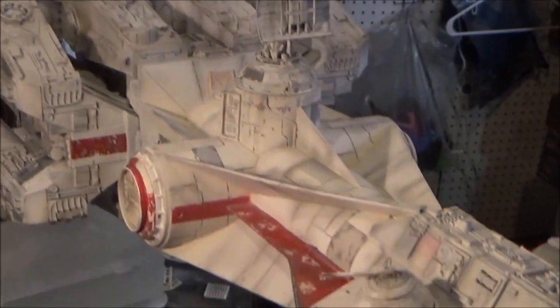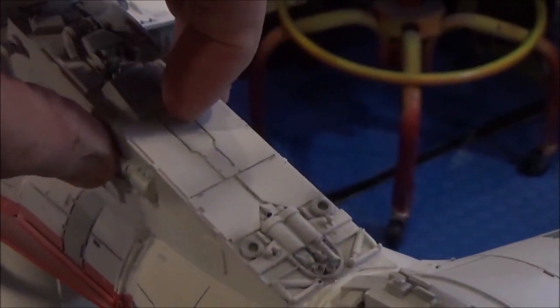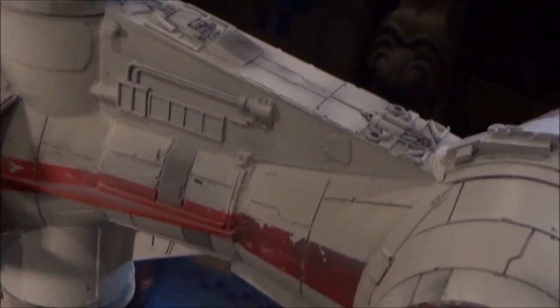I have some touch-up work to do on some parts I had to add here — I have to fix all that. This piece here was a three-part section that you had to fit on: there was a top piece, two side pieces, and you had to sand them down and get them to fit in that section there, then fill in any kind of gap. So that's some touch-up work to do, but it's practically done.